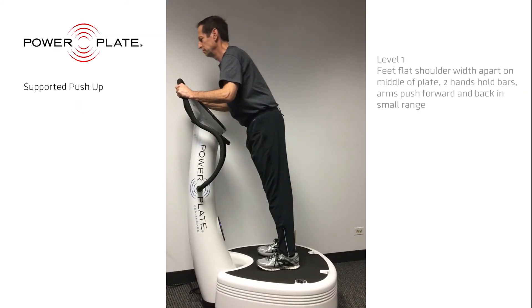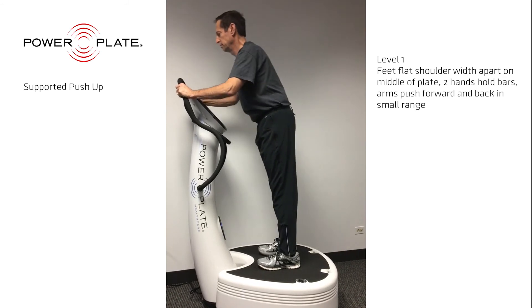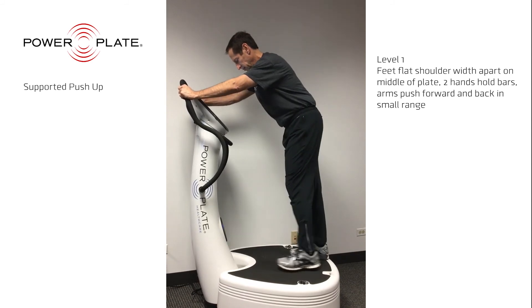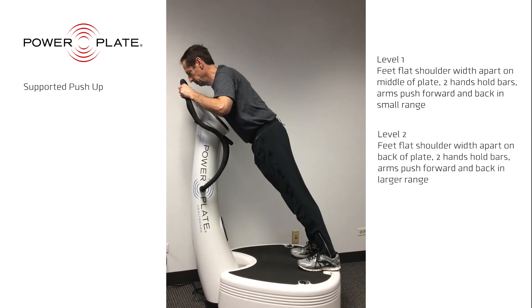The supported push-up strengthens the chest muscles, the triceps, and shoulder muscles. As you increase the level of exercise, you will also notice a nice stretch to the hamstrings and calf.